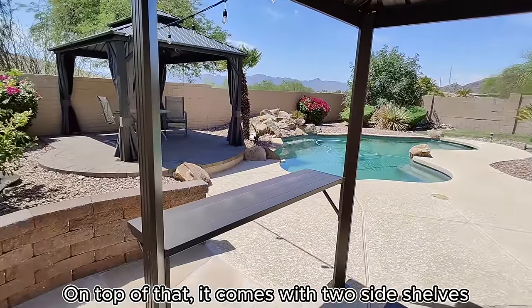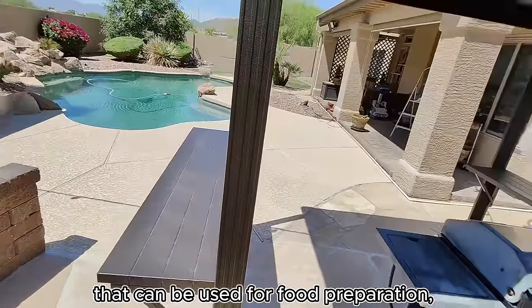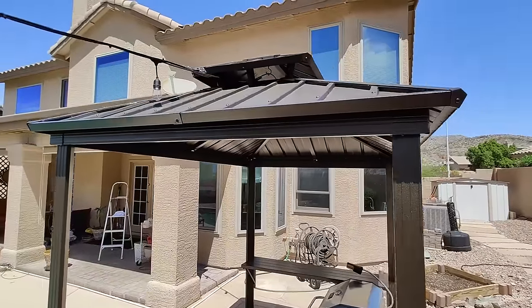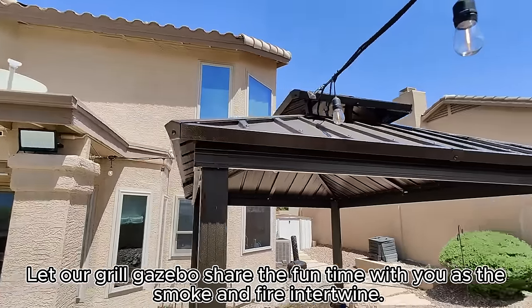On top of that, it comes with two side shelves that can be used for food preparation, making outdoor cooking more organized and fun. Let our grill gazebo share the fun time with you as the smoke and fire intertwine.